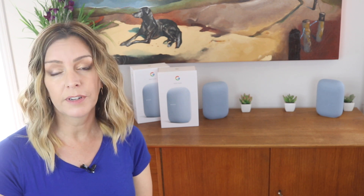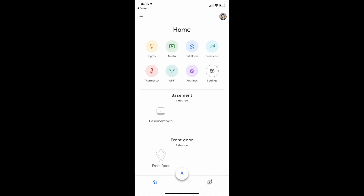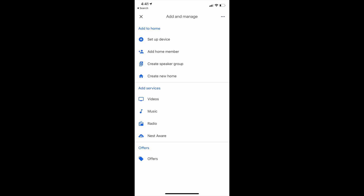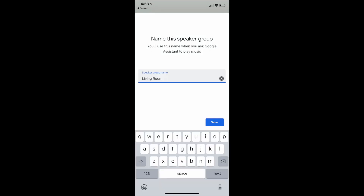If you want, you can also group your Nest Audio speakers with other Google speakers. Here's how to do that: open the Google Home app and tap the plus symbol in the top left, then choose 'create speaker group.' Tap each device you want to add to the group and a check mark will appear next to it. Tap next, save a name for your group, and exit.